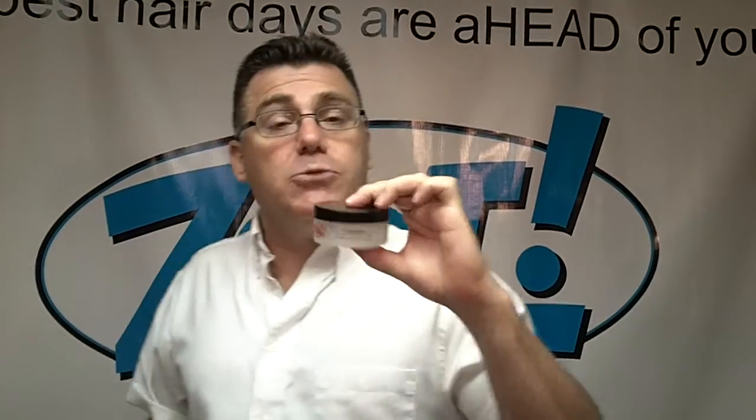A classic formula pomade in a new high-tech form. It's water-based, shampoos out clean with a single lathering of Clean Start Refreshing Daily Shampoo, so it won't build up on your hair. Easy in, easy out — awesome for short hair, and that's what the world of Clipper Guy is all about.